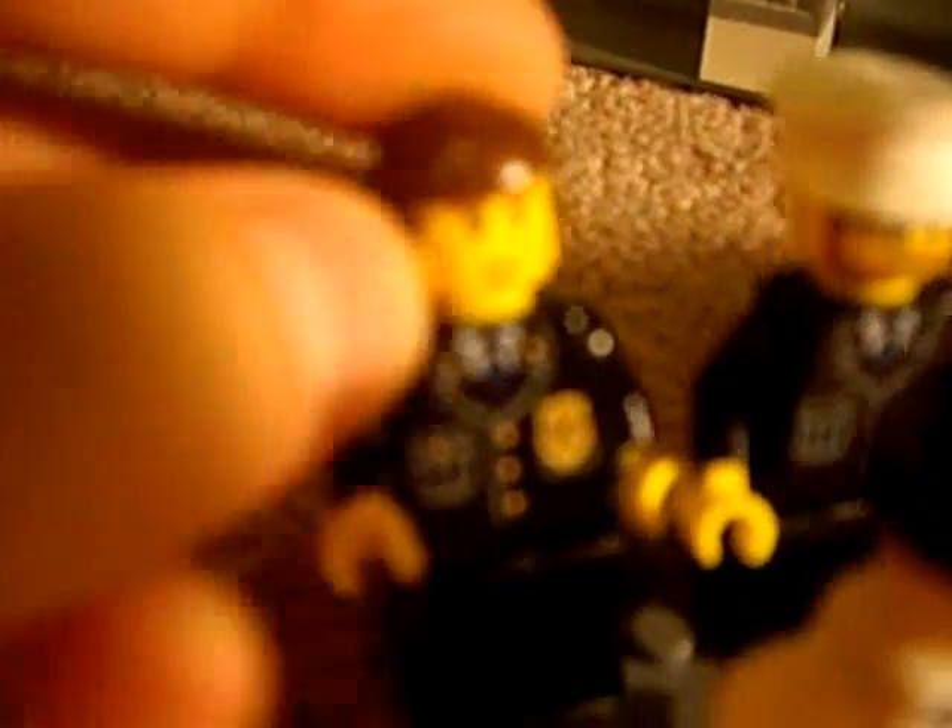Let's start with the minifigures. Right here, first in line, we have the Chief. You can also recognize him because he has hair, not a hat. Second in line, we have a police officer, another police officer, and yet another police officer.